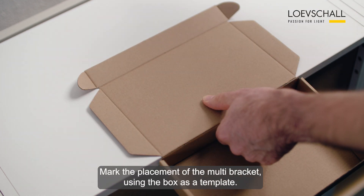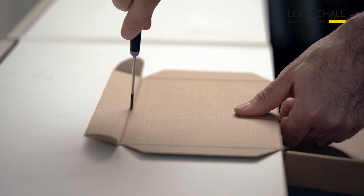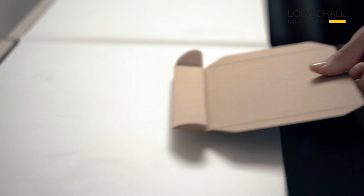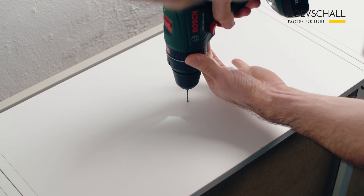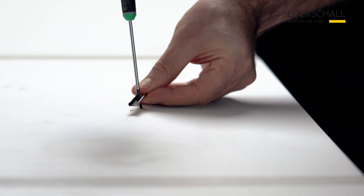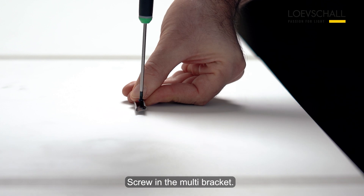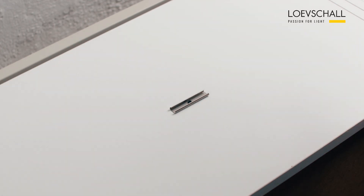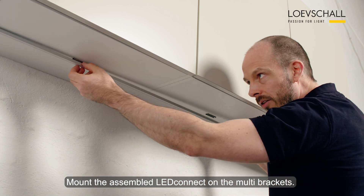Mark the placement of the mounting bracket using the box as a template. Drill a hole. Screw in the mounting bracket. Mount the assembled LED Connect on the mounting bracket.